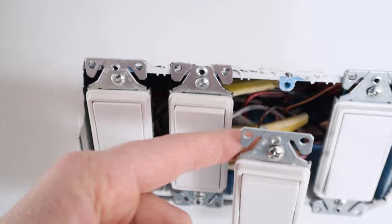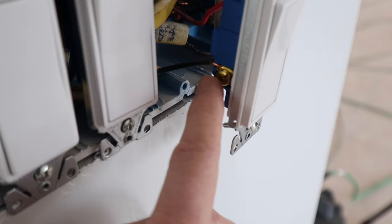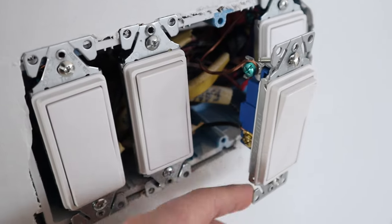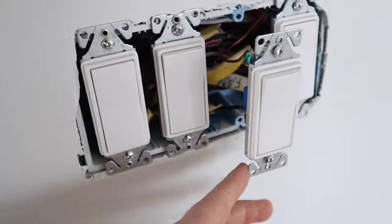This is the ground wire hooked to the green terminal. Right here is the black traveler going over to the entry door, and I already showed you the white wire that was tied in to the power with black electrical tape on it to label it as a hot wire.